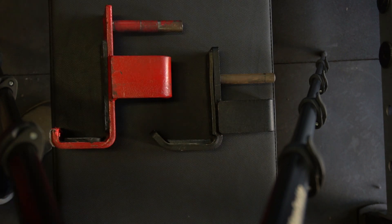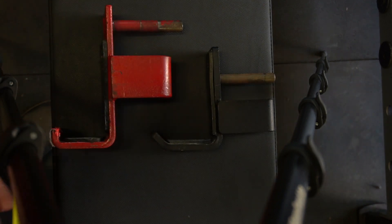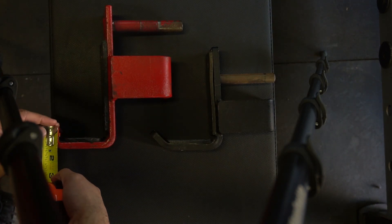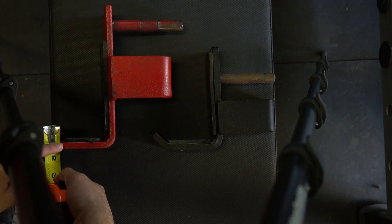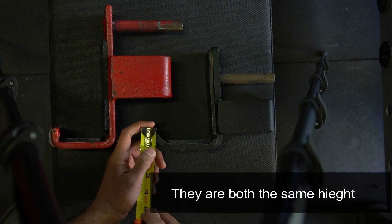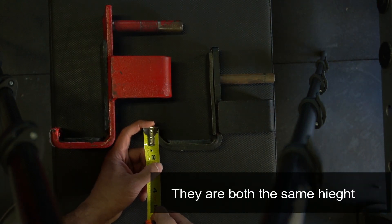So right now we have both the J-Hooks laid out. I just want to compare the tip of the J on both of them. On the Elite FTS one, it's about an inch from this mark right here to the top of the J. On the Rogue one, it's about an inch as well.